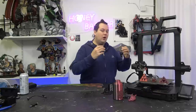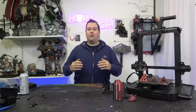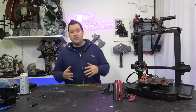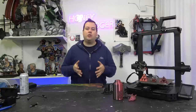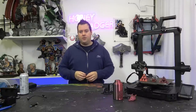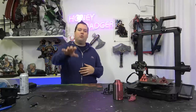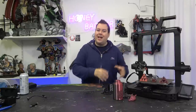You don't use an Ender 3 Pro — you earn it. You go through the blood, sweat and tears. You change the hot ends, you do the mods, you do the upgrades. Ender 3 Pros now will actually print okay out of the box, but there are things you can do that make it your Ender 3 Pro — change out the bed springs, change out the bed surface, move over to a direct drive. You're making those mods and those changes, and this just lacks a lot of that.